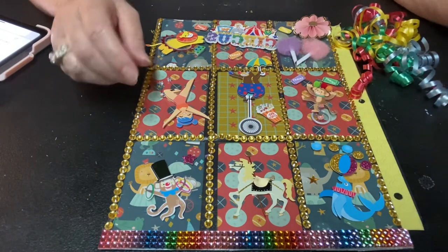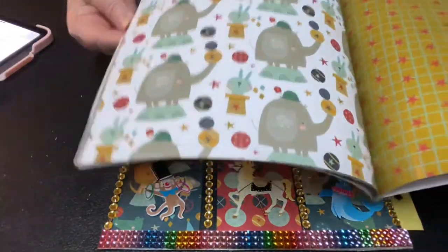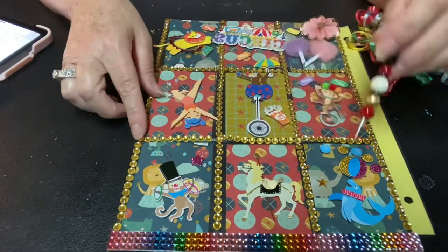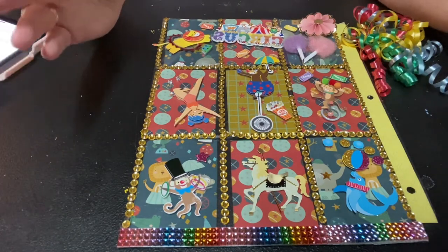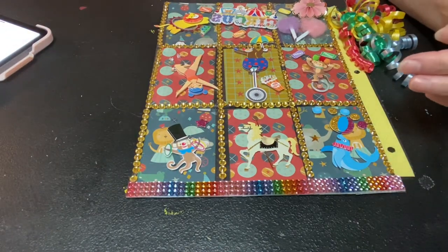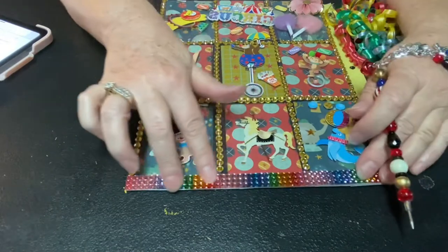I did buy this paper pad through Amazon — it's called Circus Party and it has all kinds of different circus themed paper in it. Let me tell you folks, the quality of the paper really is not that great, so I would not buy it again. But I did use it to make my squares and rectangles for my pocket letter. Jolie's has the most amazing stickers, and I had some bling here that I loved because it was all shiny colors — red, blue, and yellow — exactly what I think of when I think of circuses.